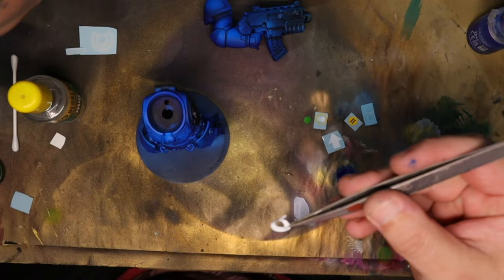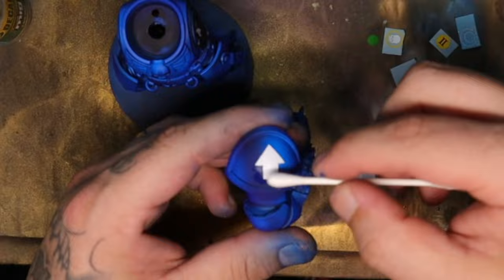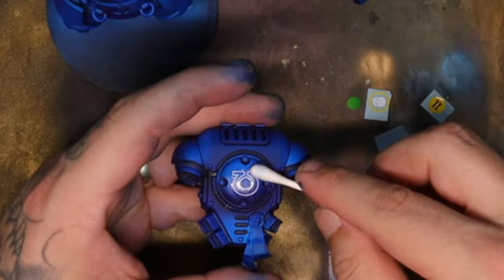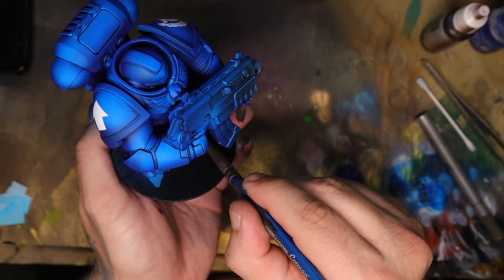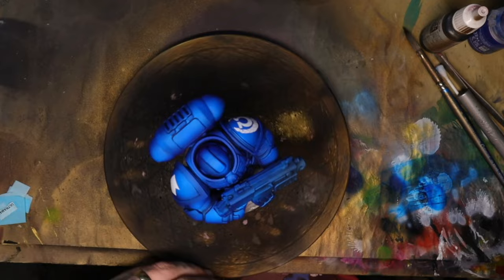Then it was time to add some decals. One of the main reasons I chose to make my chunky boy an Ultramarine was mainly because I had a load of decals in the size I needed, since I'm working on an army — these are vehicle-size decals. I pretty much stuck them wherever I felt fit; I just wanted to make him look cool. I love decals — they really sell something like this. Make sure to do another layer of matte clear coat once you've done the decals.